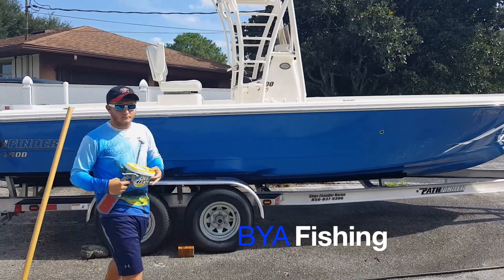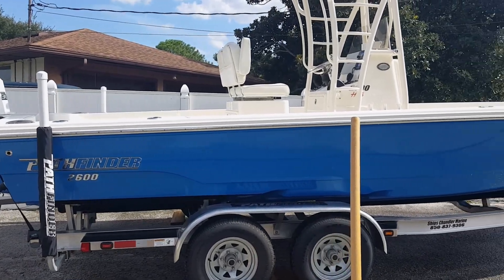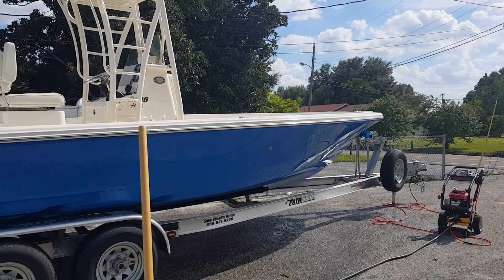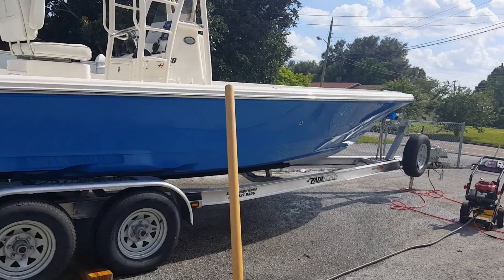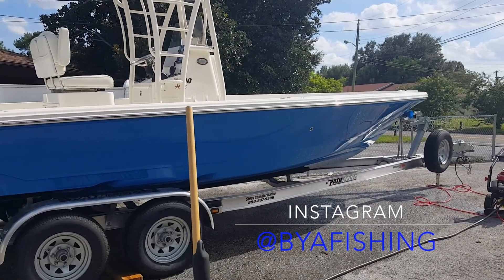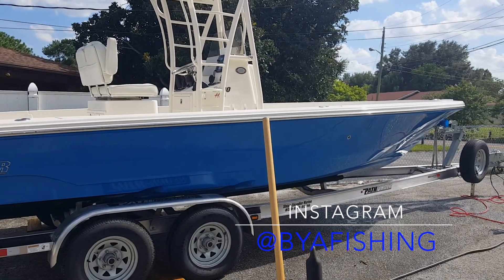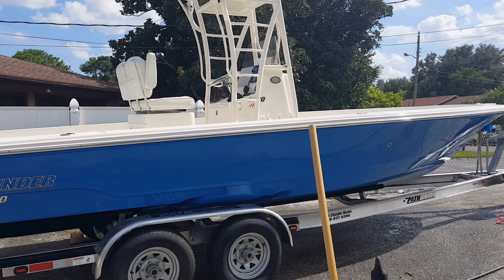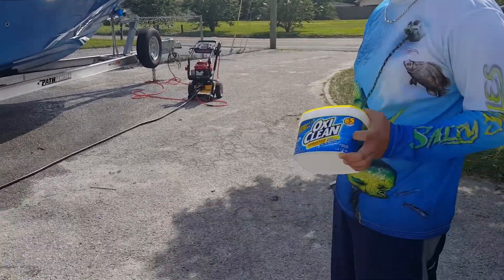Alright, what's up guys, this is Chris and Matt with BYA Fishing. Today we got a little vlog style video of us cleaning up the boat. We've actually been at school for a majority of the day — we're both college students. Matt started at like 7 a.m., I got to class at 9, but we've been in class all day. We're trying to keep you guys posted and making videos, so we decided to do this little vlog of us cleaning up my dad's boat. He brought it home from storage because it had some stuff in it and we're just going to detail it out and make it shine again so we can bring it back to storage.